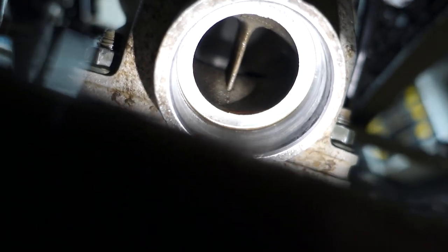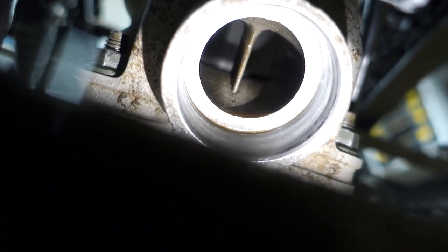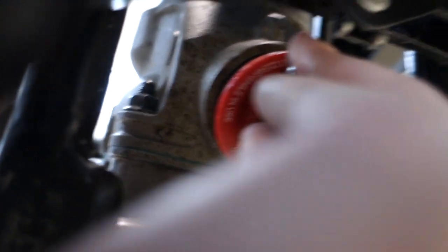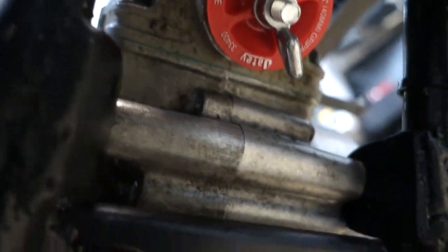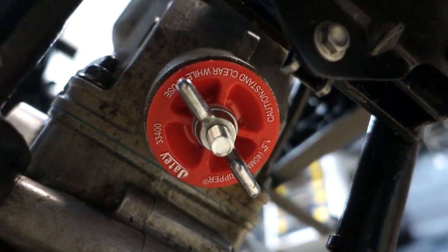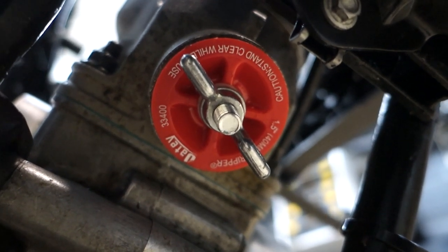Before we put the exhaust plug in, you're going to want to move your piston to bottom dead center. That way all of your ports are open and you can properly get a pressure reading. With the intake plugged up, we need to plug up the exhaust port as well — just seat that in there, give it a twist, and tighten it up real good. I recommend getting a pair of pliers and giving it one final twist to make it nice and tight. It's got to hold 5 psi and I've had these things blow out.